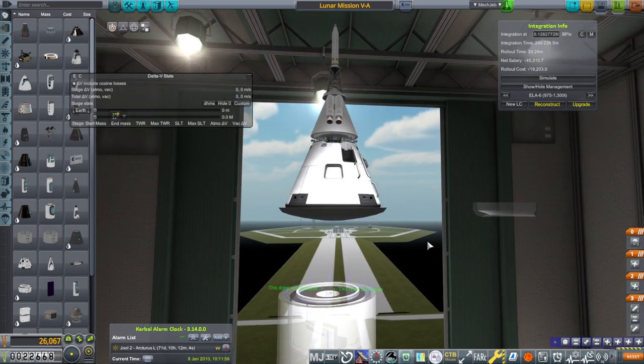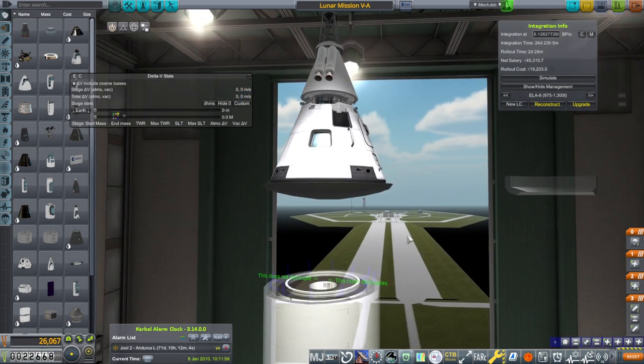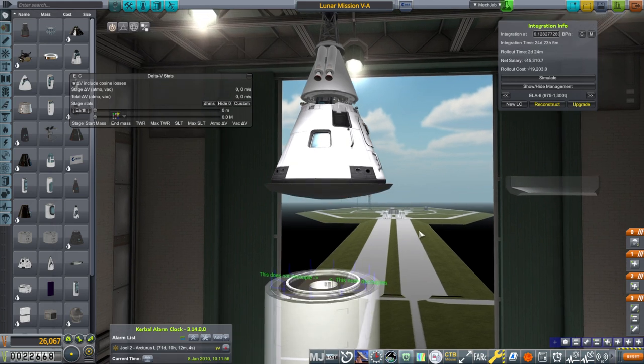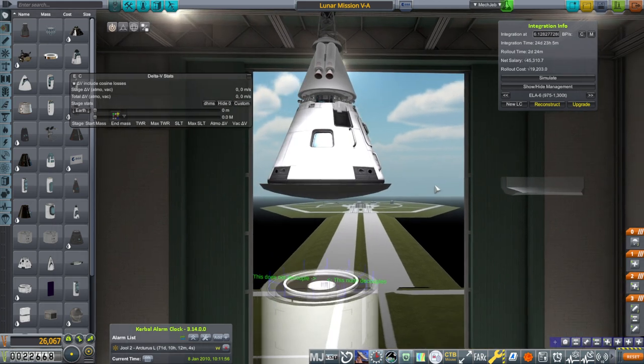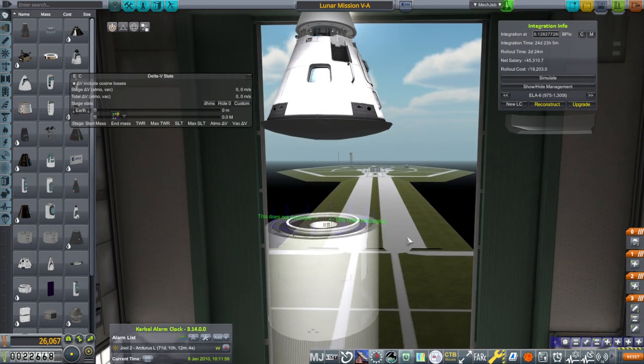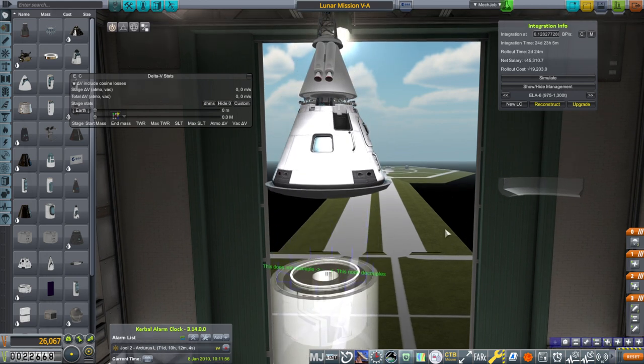The second one was probably because I shouldn't have launched that mission in the first place given that I was still distraught at the loss of Sebastian and I wasn't thinking straight. We ended up with too little fuel cell propellant, and the reason for the imbalance between hydrogen and oxygen is because the fuel cell uses a different mix than the actual engine does.